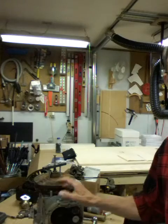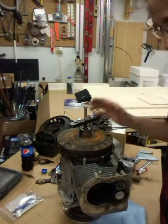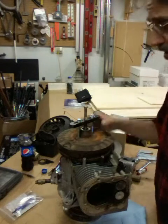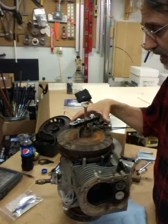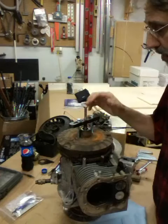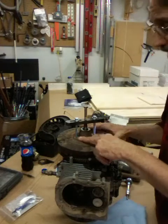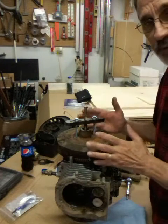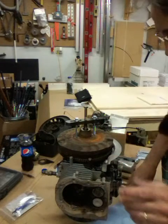Hi guys, it's Jim and this is Jim's fix-it shop. We're gonna finish taking some more parts off this engine. I was having too much trouble with that three-finger puller — I was afraid if I put enough pressure on it, most of them pop right off. So I went to this other style puller that screws right into the flywheel, so you can put a lot more pressure on this without worrying about breaking the flywheel. That wouldn't be good.